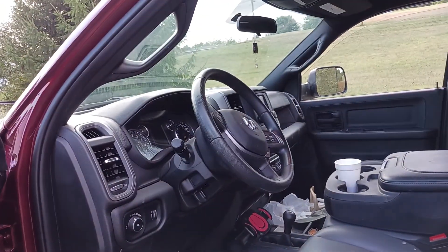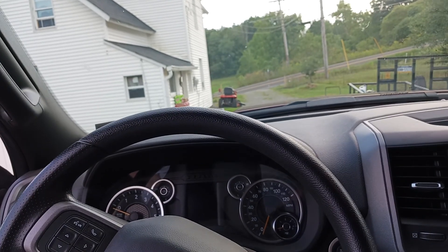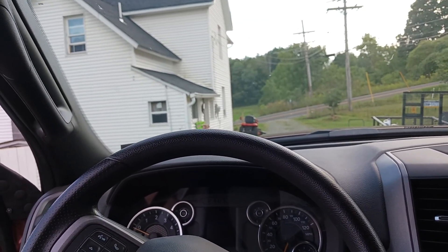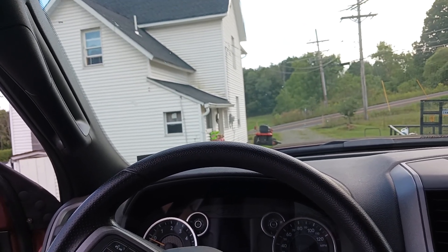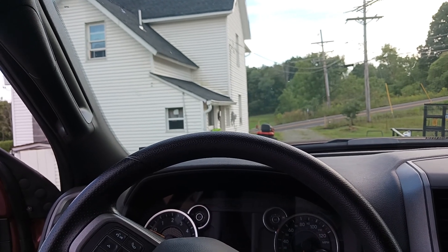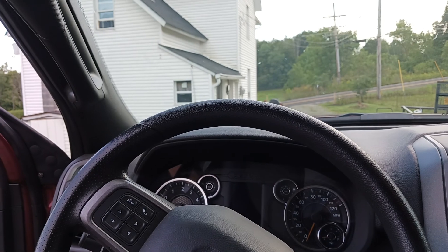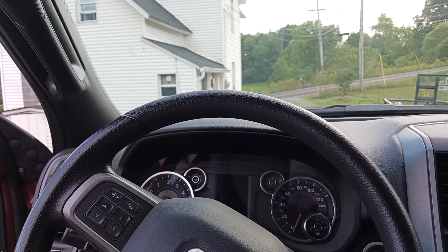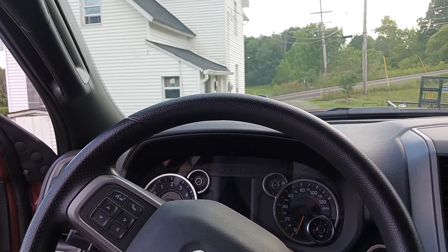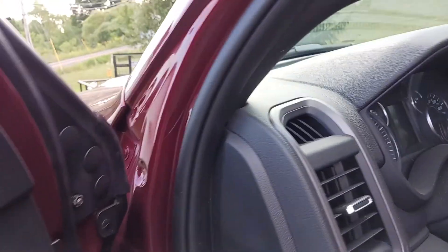This is a crew cab eight-foot bed, and we did take this down to the beach. A lot of people give trucks like these a bad rap on fuel consumption, but from the Allentown service plaza on the Pennsylvania Turnpike to Horntown, Virginia, I only used a quarter tank of gas. I figure this has got to be about a 30-35 gallon tank. A lot of people's fuel consumption issues come down to how you drive them. I am extremely happy with it and enjoy it greatly.